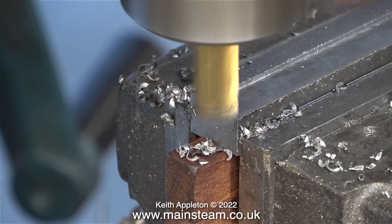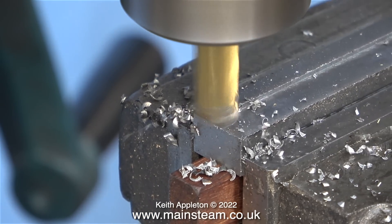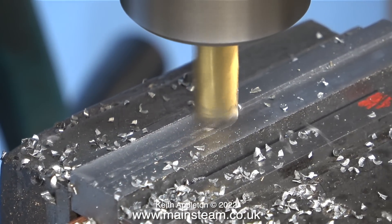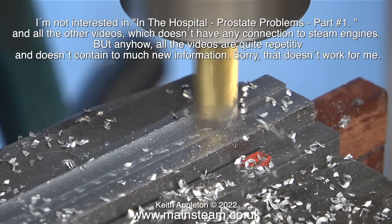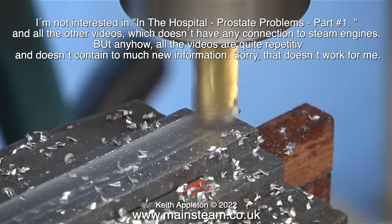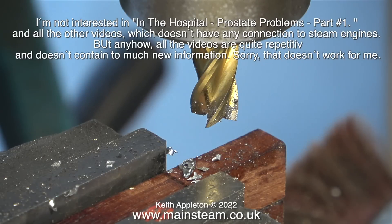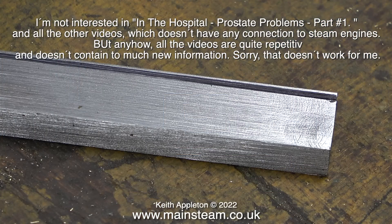I don't know what this pathetic troll was trying to achieve, but have a look on screen — this is what he wrote as he stopped paying me five dollars a month. His first name is Ralph, and here is the message he left. He writes: 'I'm not interested in the hospital prostate problems part one and all the other videos which don't have any connection to steam engines, but anyhow all the videos are quite repetitive and don't contain too much new information. Sorry, that doesn't work for me.' I'm not going to reply because this comment is ignorance personified.